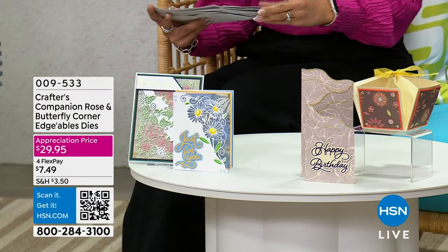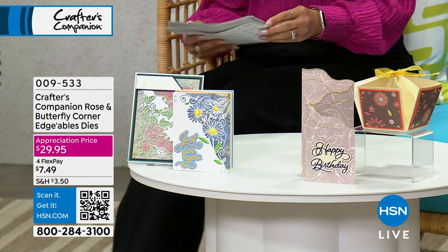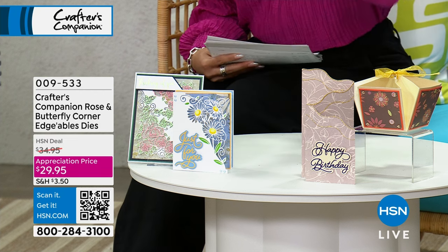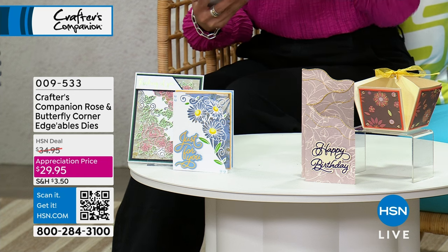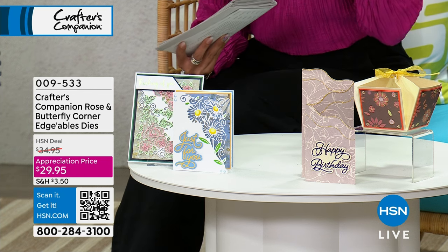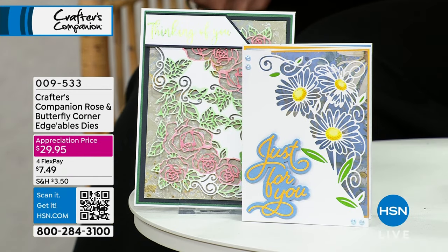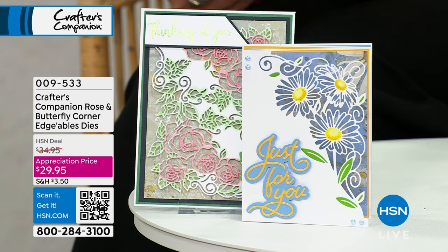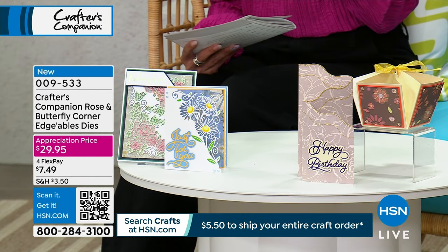Are you excited about some of the things we have coming up? I have to show you something from Sarah — it's your Crafter's Companion Rose and Butterfly Corner Edgeable Dies. This is an opportunity to have that perfect addition of intricate, detailed designs on the corner of a card or in your paper crafting. They're wafer-thin dies, so they're easy to store. AutoShip is available — in July you'll get Starry Nights, in September Hearts and Butterflies, and in November Flowers and Feathers, all secured at that appreciation price of $29 and some change.